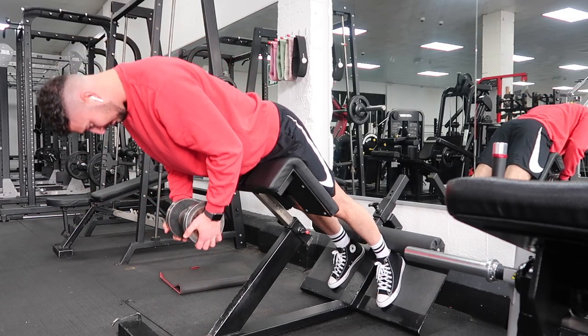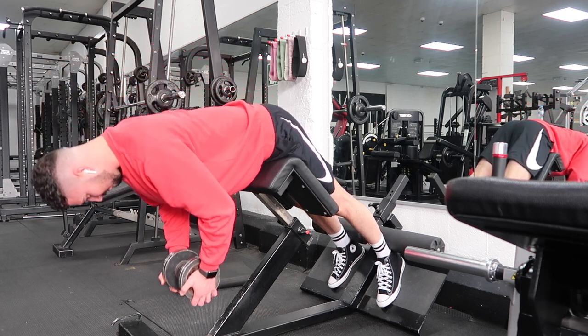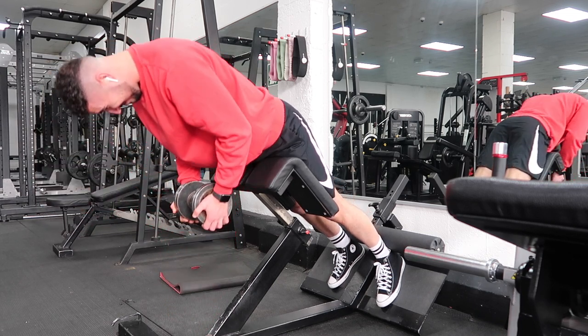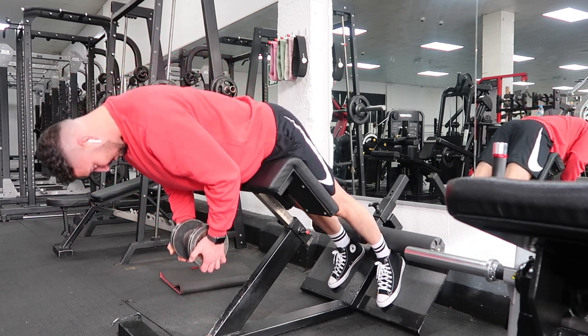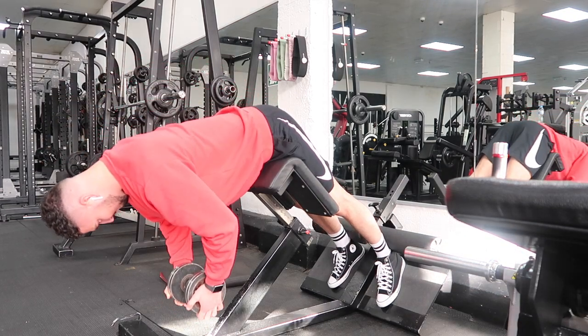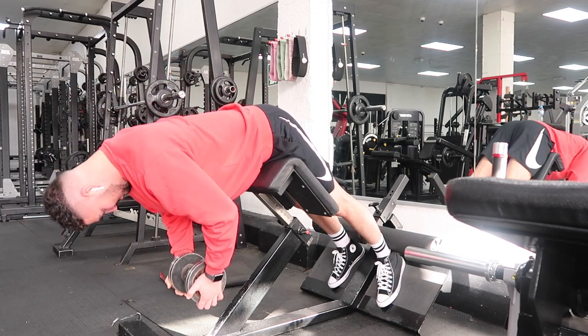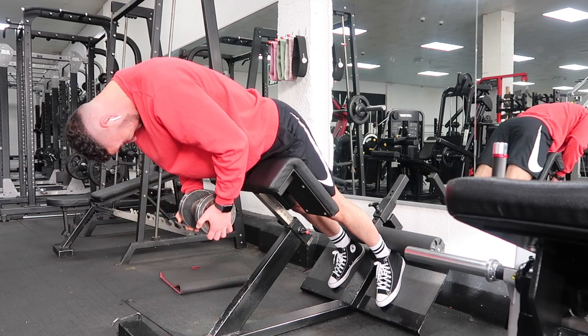To finish off the hamstrings, I'm going to jump on the 45-degree hip extension and make it hamstring dominant. The way I'm going to do this is thinking about driving my knees into the pad while I extend myself up, making sure my back stays neutral and that I'm extending through the hip, driving my knees into the pad as hard as I can — that's going to make it very much hamstring dominant. Then slowly eccentrically load on the way down, stretch the hamstrings, and repeat. I'm going to do two sets of 10 to 15 reps.